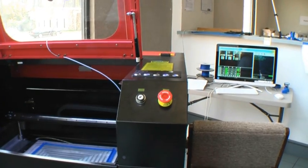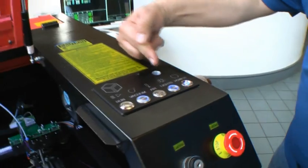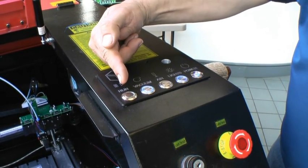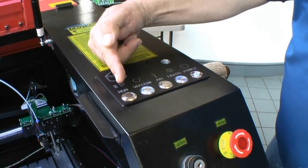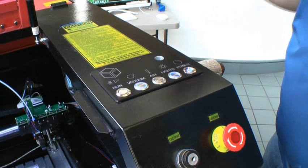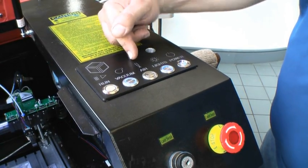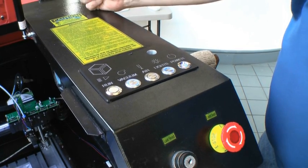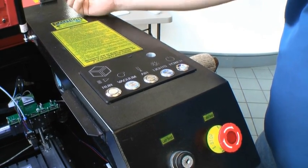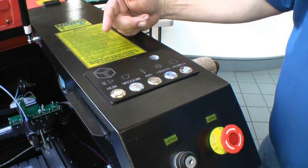The next step would be making sure that your bed is level. At the top of your controller, in addition to the power button and the lights, the run button is for resuming after a pause in your print — you come over and make some adjustment and resume your print. That's the same as the play or resume button during your print on your program. The vacuum and air buttons go to a relay which will turn on or off power to a different power supply, to which you can plug in your negative or positive air pressure device.